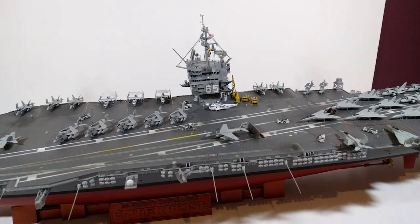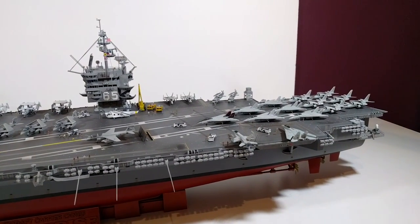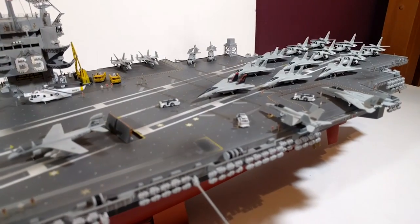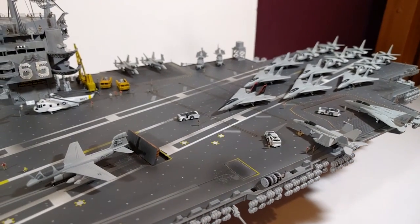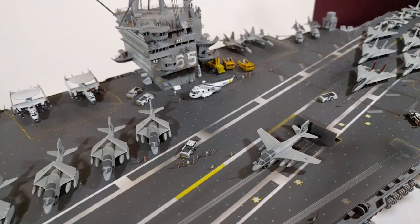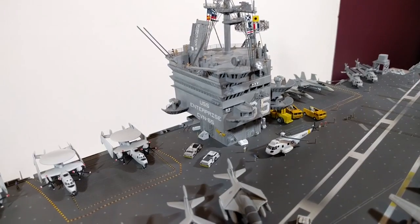I've got a display box coming, being made at the moment, which I thought was pretty essential for something like this — it's going to be impossible to keep dust free without some sort of cover. The box wasn't cheap; it was almost the price of the kit to be honest, but it's just one of those things that I decided I had to do.